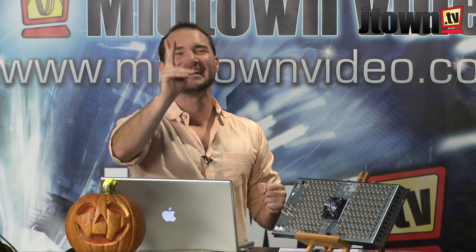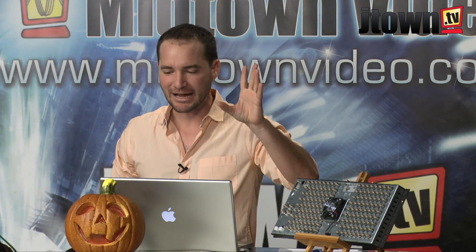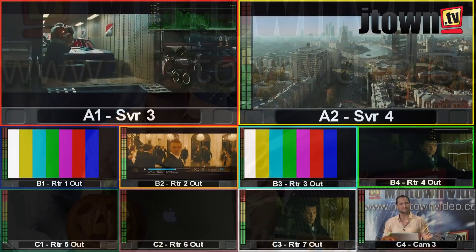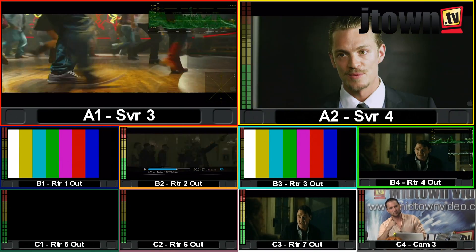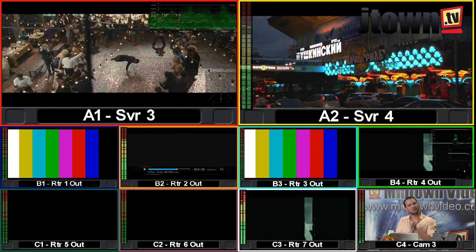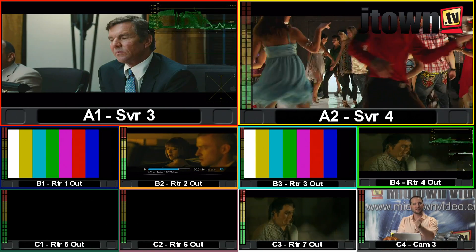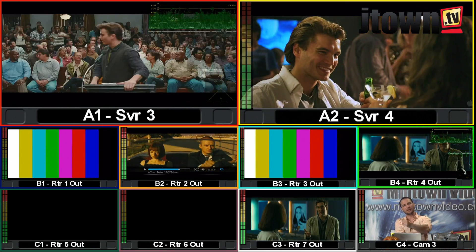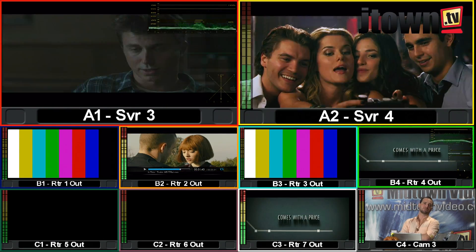It's much better seen than talked about. Let's bring up the multi-view output full screen. Look at that — this is one multi-view looking at one, two, three, four, five — this is a six-input situation here. Coming off of my router, I filled it up with a couple of different media players and I'm feeding it some SMPTE bars.